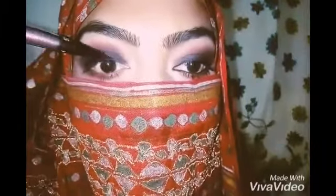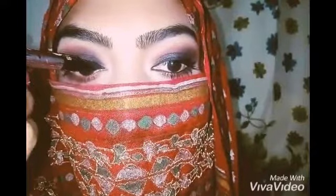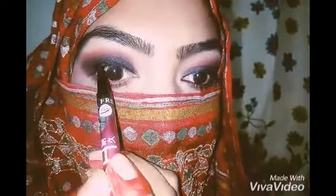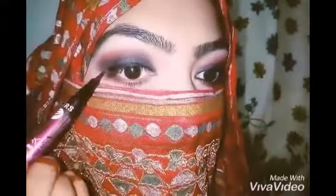It's time to apply the eyeliner. I am using a pen eyeliner — you can apply any kind of eyeliner you are comfortable with, whether it's a gel eyeliner or a liquid eyeliner, and you can apply any style, whether it's a wing or a simple or a double eye line.